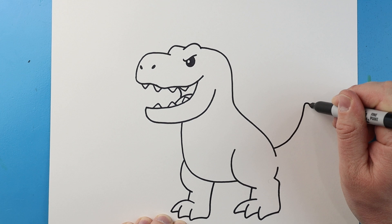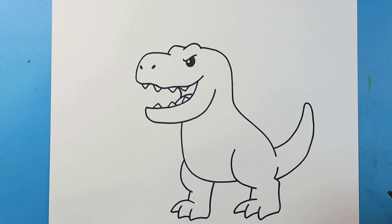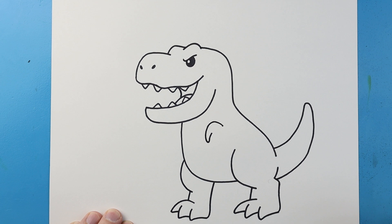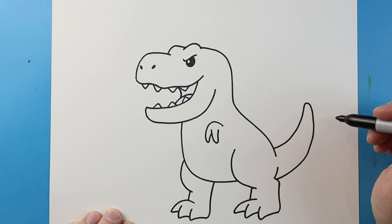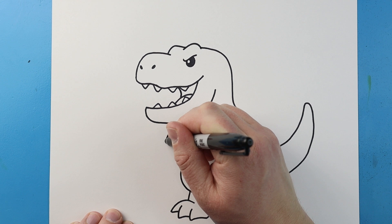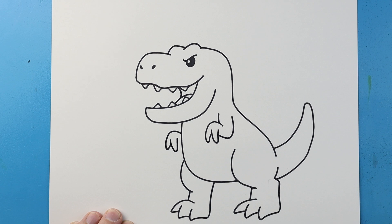Now let's make the tail. Let's begin by drawing a line that's going to come up, then curve it down and bring it right to here. Now to make the arms, we're going to start right here and draw a line that's going to come up and then down and then back up. We'll make another one that just goes down and up for the claws, then go down and then up here. Same thing here, up here. Next, we're going to go up and then down and up, then down and up, and then right to here for the other arm.